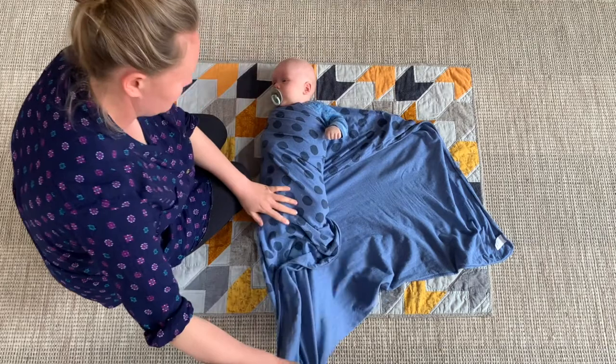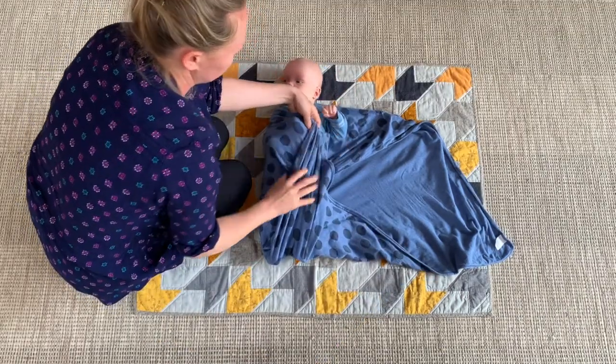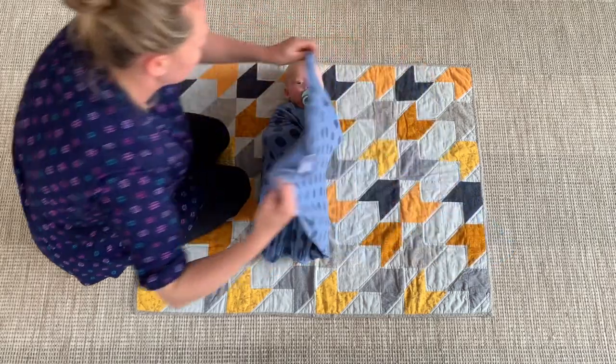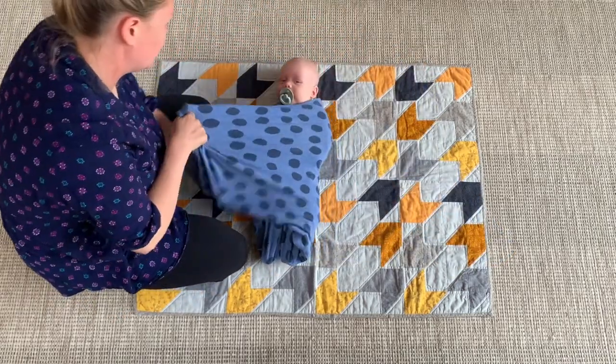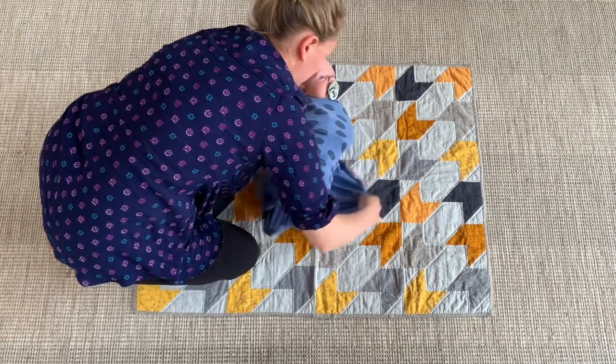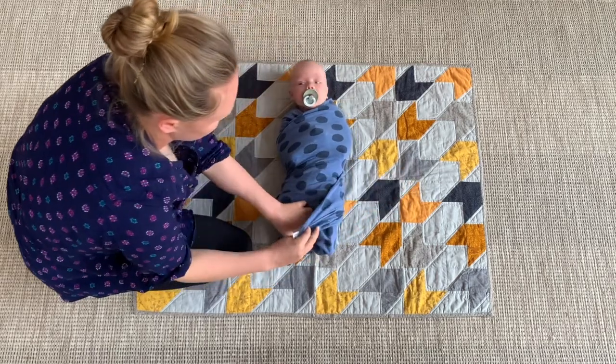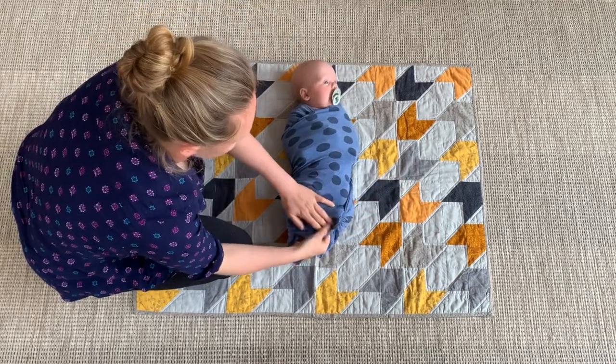Then get the bottom of the swaddle and tuck that up. If your baby's really small you can tuck it over the shoulder; if your baby's a bit bigger, just tuck it in around the chest area. Then take the other side, wrap the baby all the way around, and tuck it into the bottom. With that last bit of fabric, slip it into a hole down the bottom just to keep it out of the way so it stays secure.